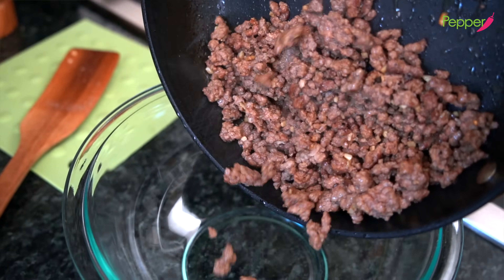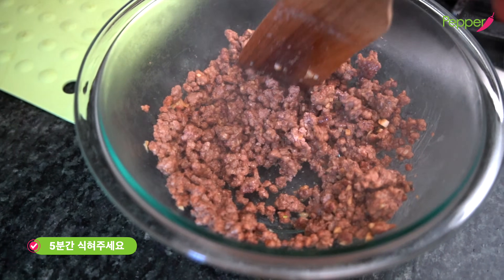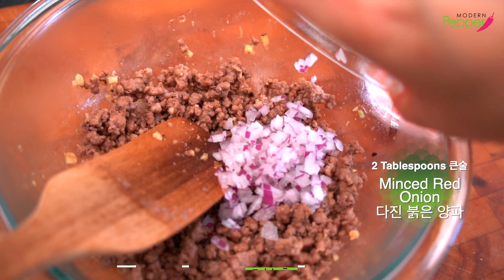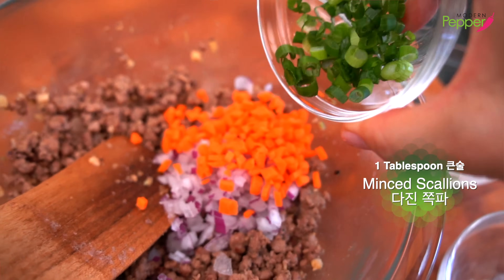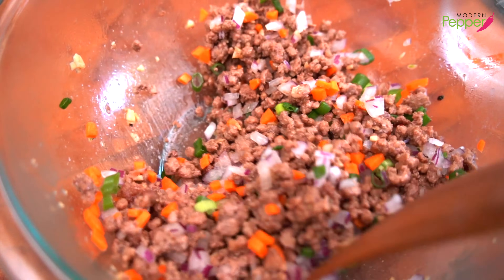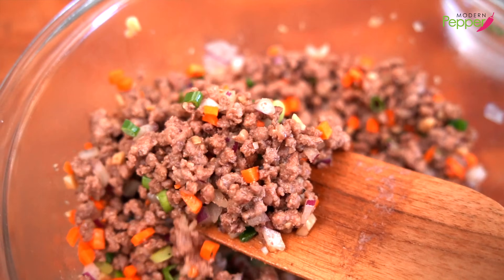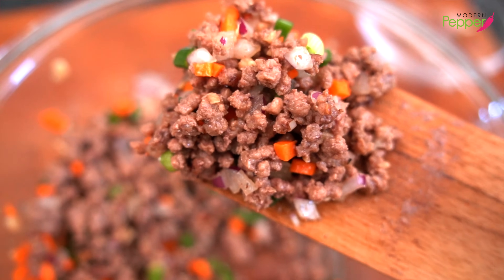Pour the ground beef bulgogi into a bowl and let it cool down for about five minutes. Break up any clumps. Five minutes later, add two tablespoons of finely minced red onions, one tablespoon of finely minced carrots, and one tablespoon of finely minced green onions. Mix it all up — this is our simple mandu filling. I'm adding the vegetables after the beef has cooled so they stay nice and crunchy, since we'll be pan-frying and steaming the dumplings.